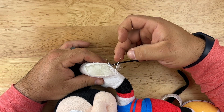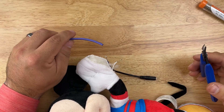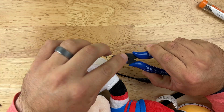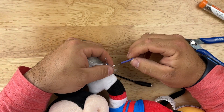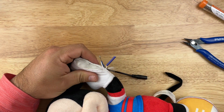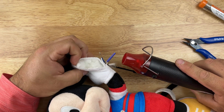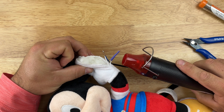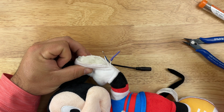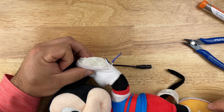Next, use heat shrink wire covers on each wire to protect the connections. Cut the heat shrink to the size you need, slide it over your wire, and heat it up with a heat gun. Just like that, those wires are now protected and won't touch each other.